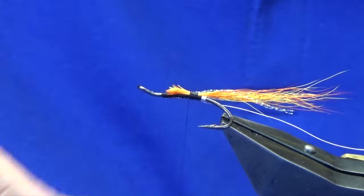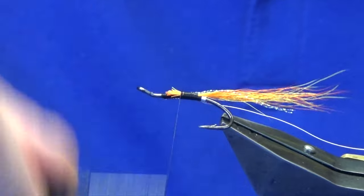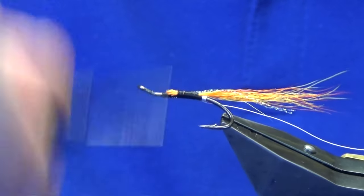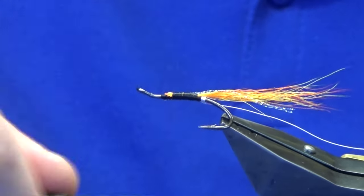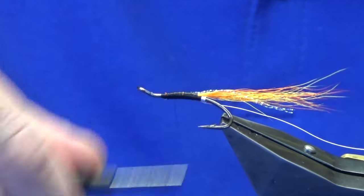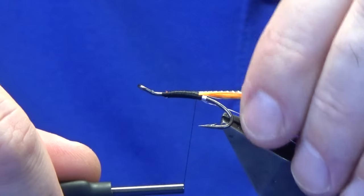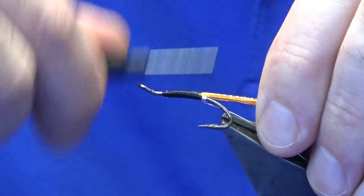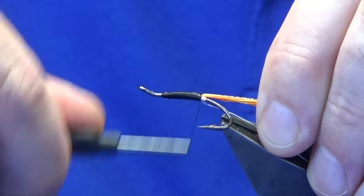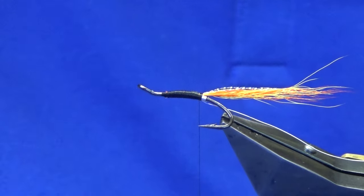Once we head back down, at this point just concentrate and just advance your thread forward. Just hang in your bucktail, and then we're just going to work our thread back down. Just come in, just hold your tail, just work the thread down tight up against your wire tag at the back. Now that's our tail end.